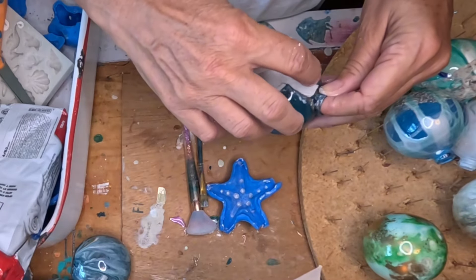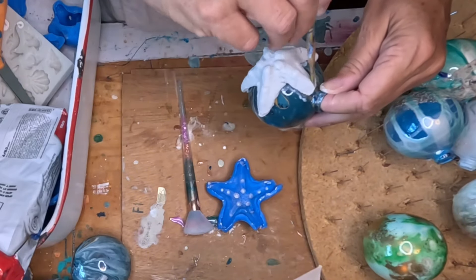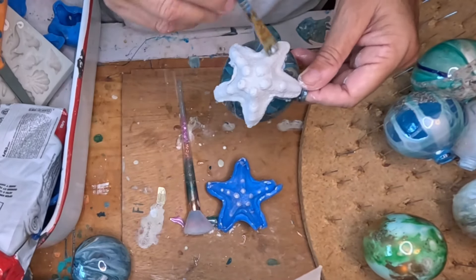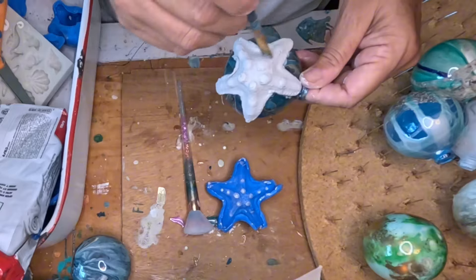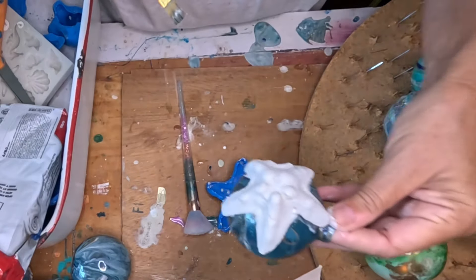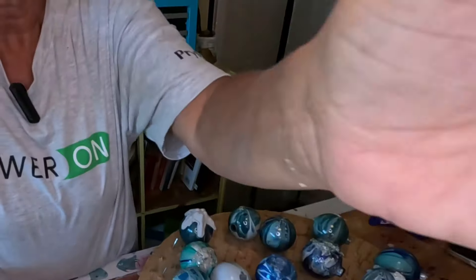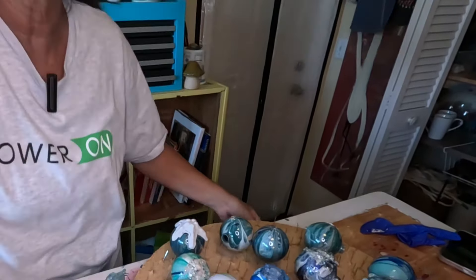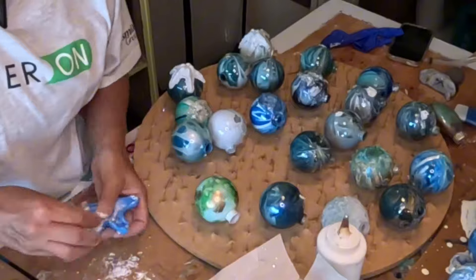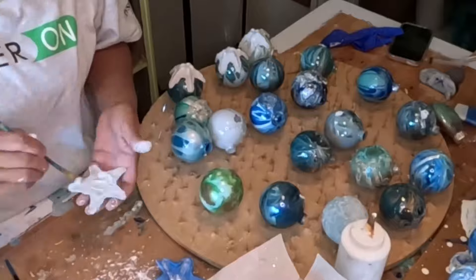Once it dries I will seal it. A little bit of water to smooth out the cracks — that's not bad. I'm going to color it. I'm speeding this part up because it took about 45 minutes to an hour to make enough air dry clay molds for all of these ornaments, and I didn't want you to sit through all that footage.